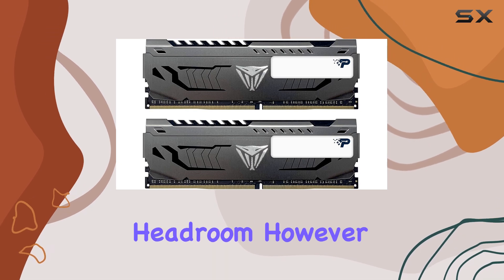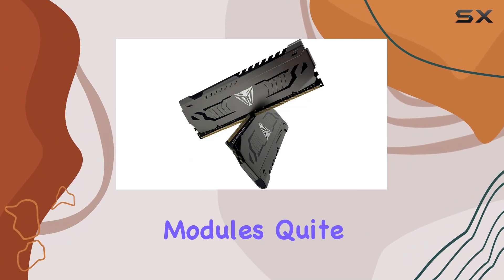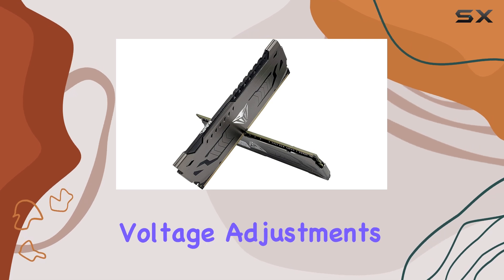Overclocking headroom, however, is where this kit falls a little short. Patriot has binned these modules quite aggressively, leaving little room for improvement, even with aggressive voltage adjustments.